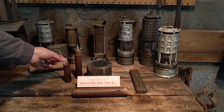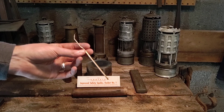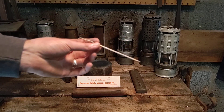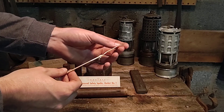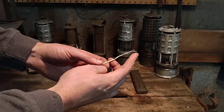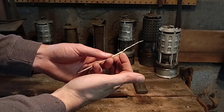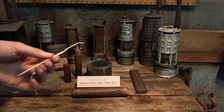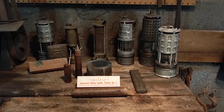Then what he would do is place one of these — this is called a rocket squib, or on this box here, an 'improved safety squib, rocket number one.' It's essentially a bottle rocket without the stick. On the back it has sulfur paper as a fuse, so when ignited it slowly smolders, giving the miner time to get out of the area. It would smolder up until it hits the body, igniting a black powder charge inside, which would rocket back into the hole made by the needle, reach the black powder charge, and set it off.